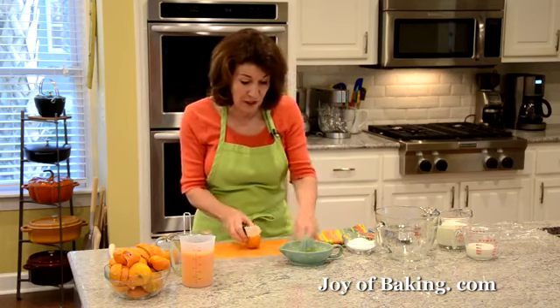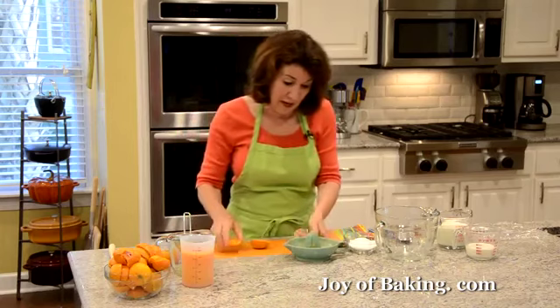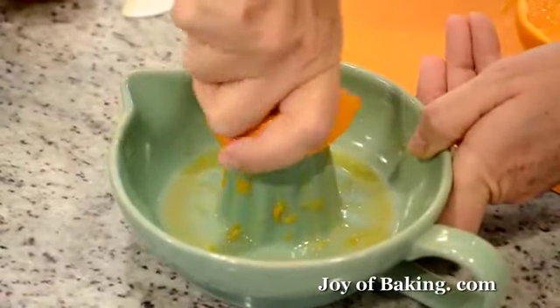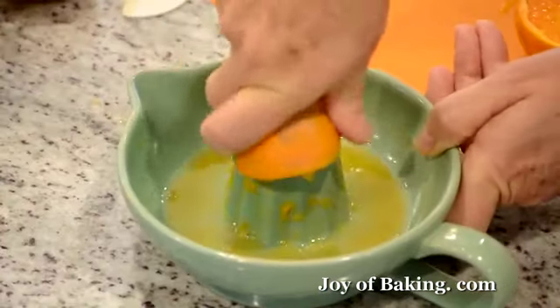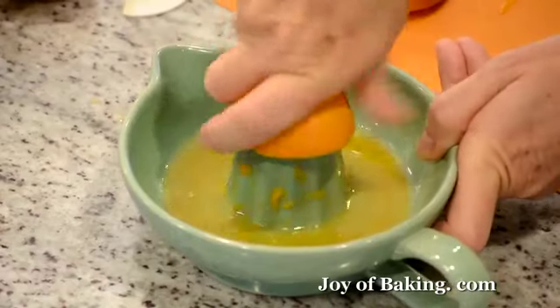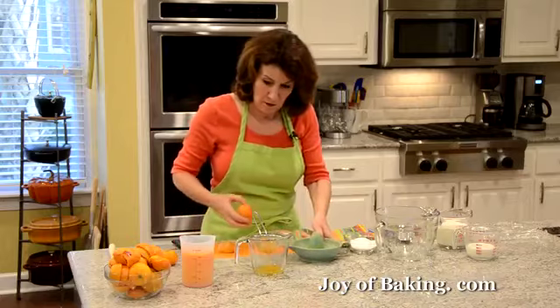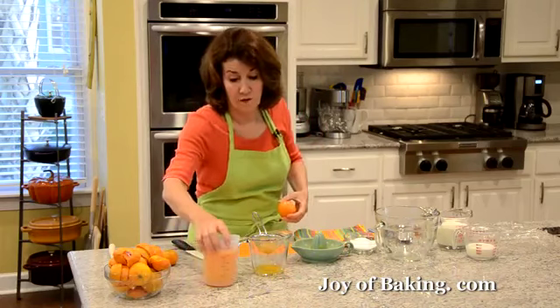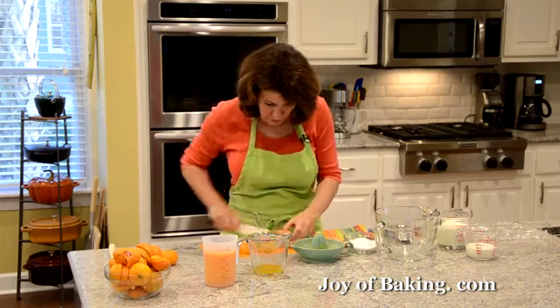It depends on the orange how much juice you get. I'm just cutting my oranges in half and doing mine by hand, though there are machines that make fast and easy work of squeezing oranges. I do have a strainer here to get rid of all the pulp. I have almost two cups there — 480 milliliters.